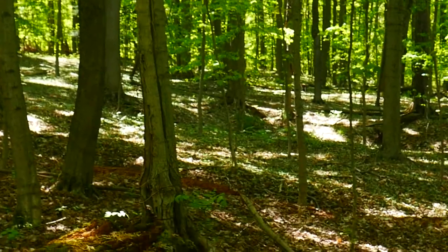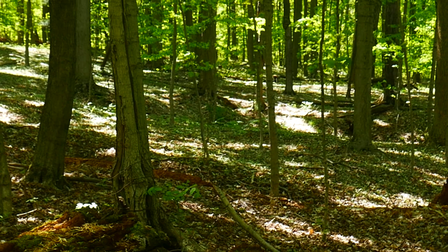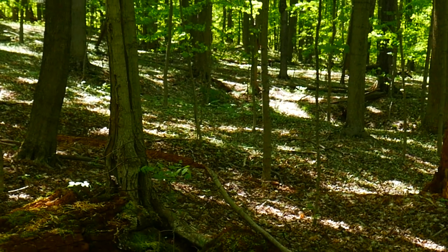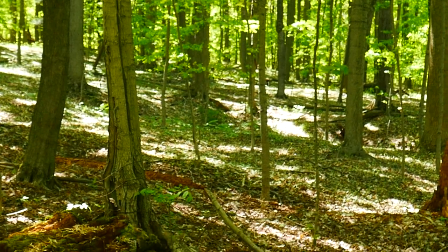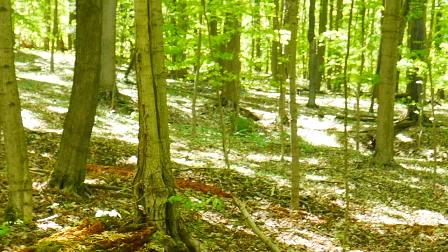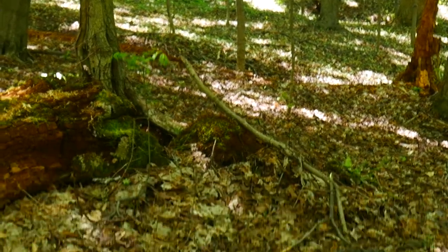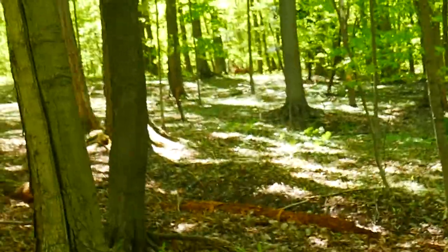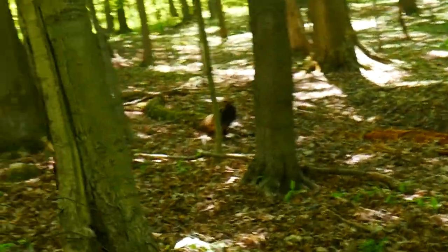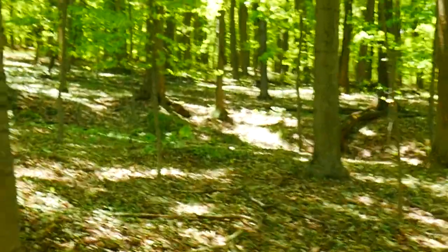So beautiful there. I guess that's good enough. Like I said, I'm trying not to bounce this camera, but it's kind of hard walking through here. I'm just trying not to get my cable together.